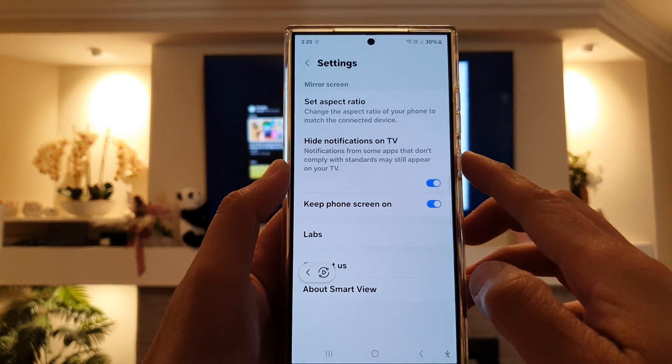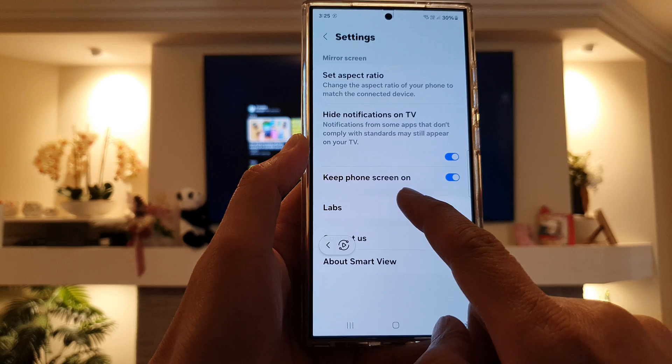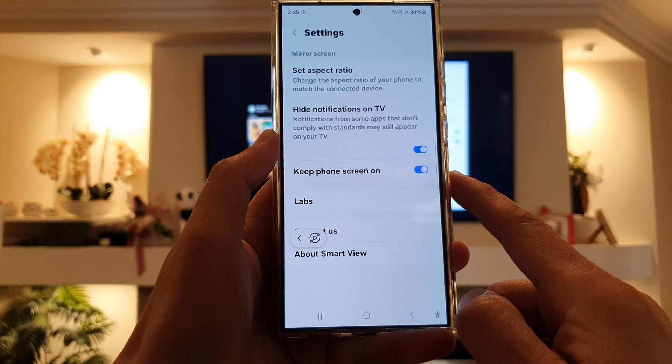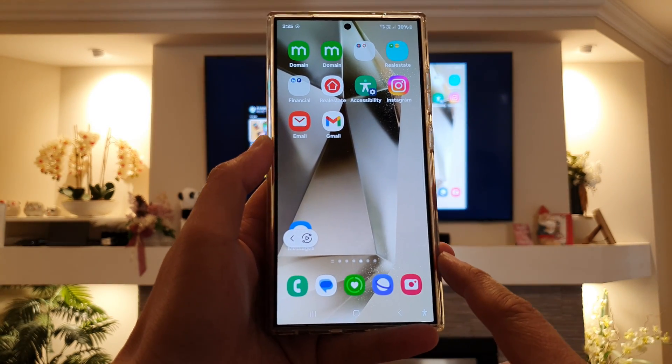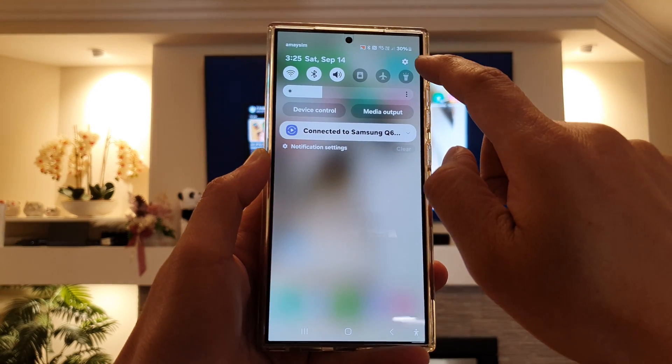How to enable or disable mirror screen keep phone screen on on the Samsung Galaxy S24 series. First, tap on the home button to go back to the home screen. Then swipe down at the top and tap on the settings icon.